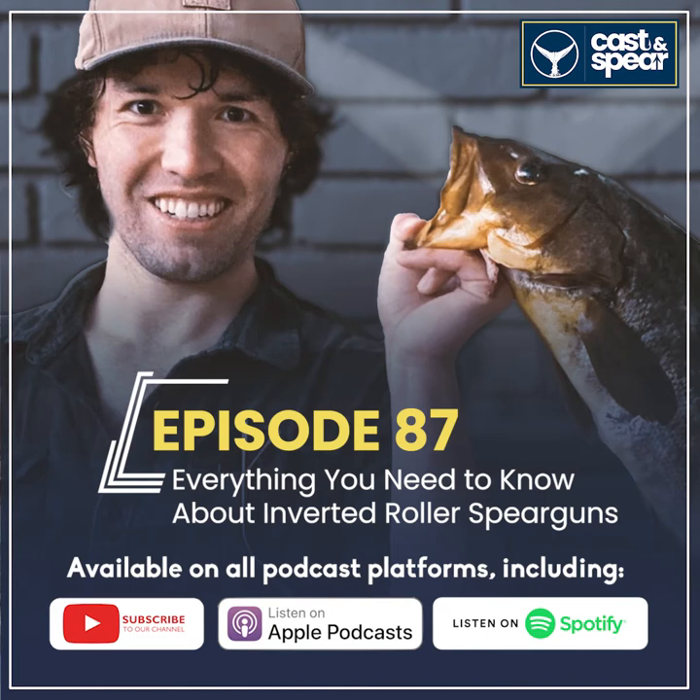The last thing is a neat added benefit — as someone who also shoots real firearms, sight picture and sight alignment are important to me. With a regular roller gun, the rubber sits on top of the gun and shaft, so when you line up on a fish the bands actually obstruct your field of view. With an inverted roller, instead of rubber on top you just have Dyneema line, giving you a really clean, crisp sight picture. It's basically just the gun, the shaft, and a tiny line to line up your shot. Those are the three main reasons I like inverted rollers.